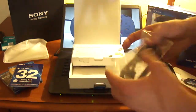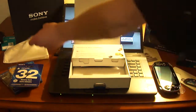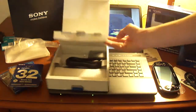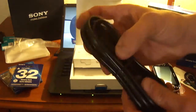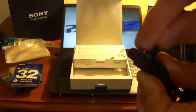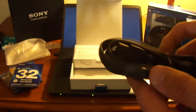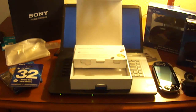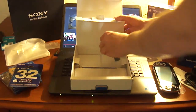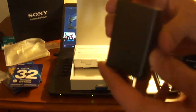Over here we got our USB cable — here's a USB cable, plug in to computers and whatnot. And in this box here's our AC power adapter. It looks like it actually uses the same two prongs for connecting it — the same one as the PS2, so it's pretty universal there.